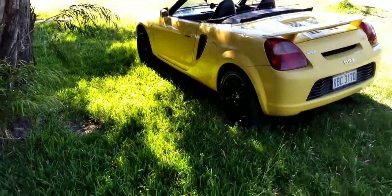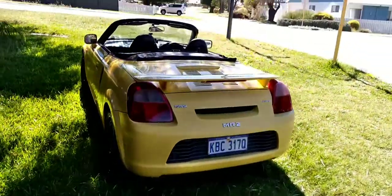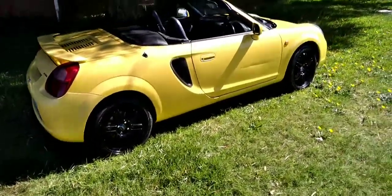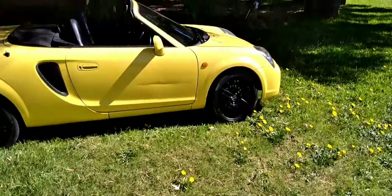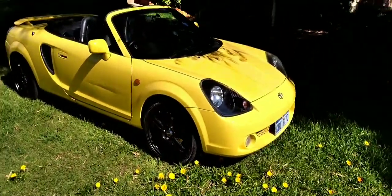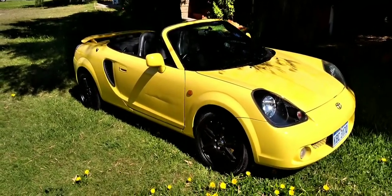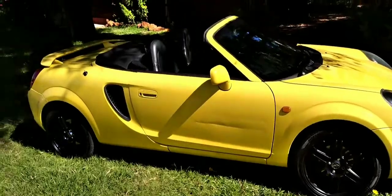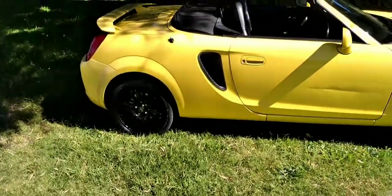Okay, there we go — outside in the sunlight, this side. It's looking really nice. Beautiful — so what do you all think, guys? Like and comment, let me know what you think about it.